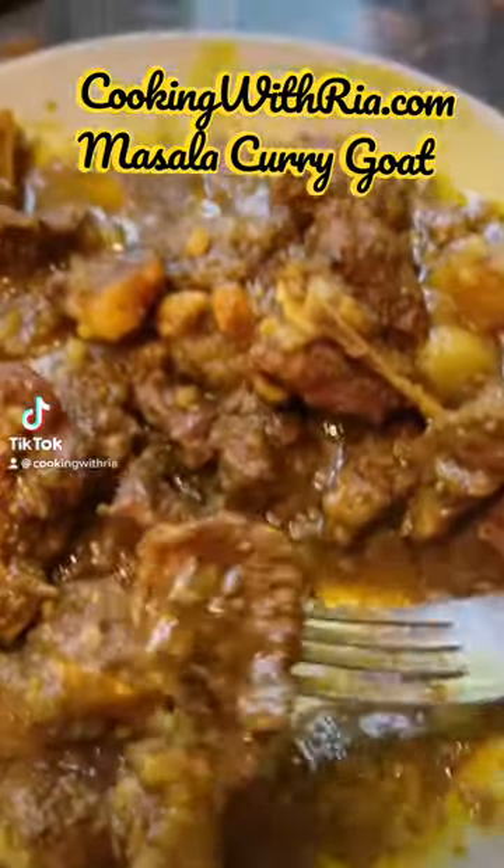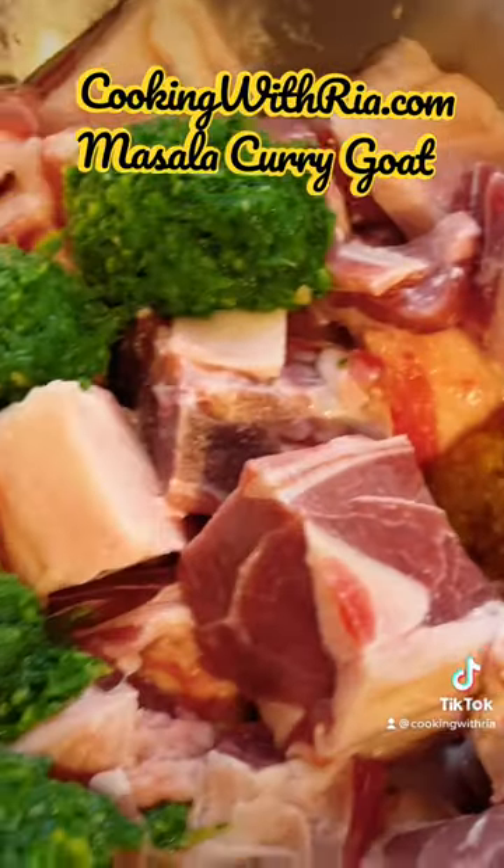It's the holiday season and no one wants to spend hours in the kitchen, even me, and so this instant pot curry goat recipe was born.